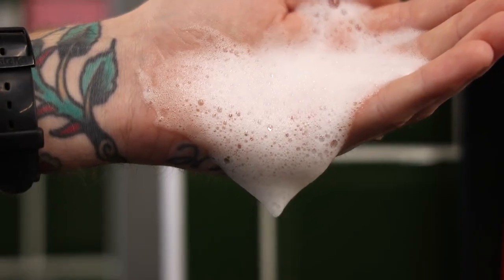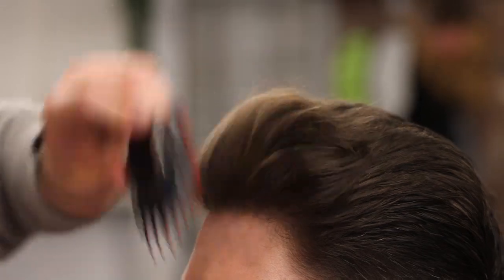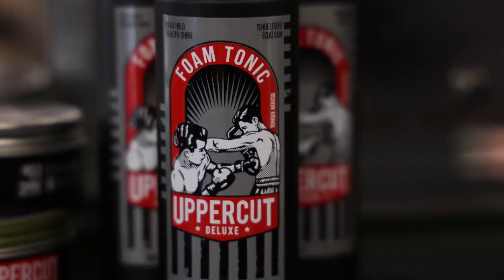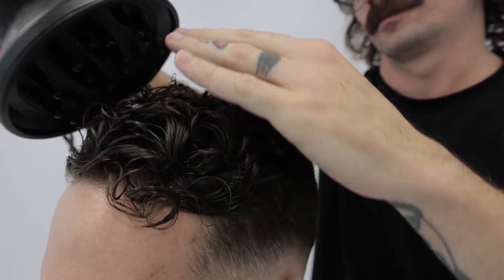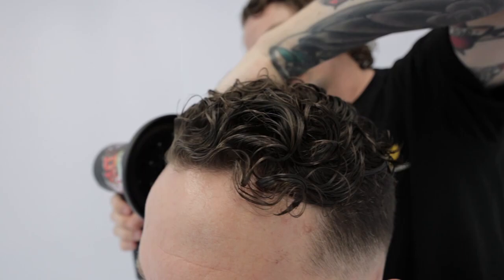This unique foam tonic is a hydrating mousse which offers great hair and scalp care and adds protection against heat when blow-drying. When used as a styling product it creates a healthy shine and a light hold for gentle control of all hair types. It's especially powerful as a styling product for curly hair.